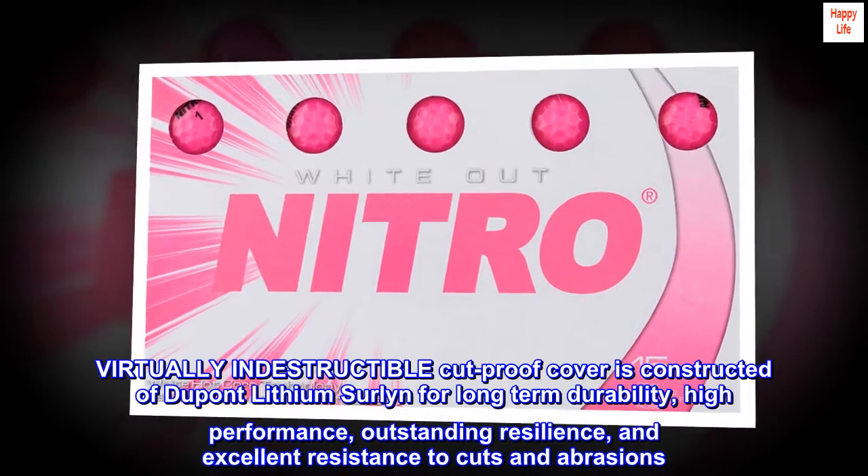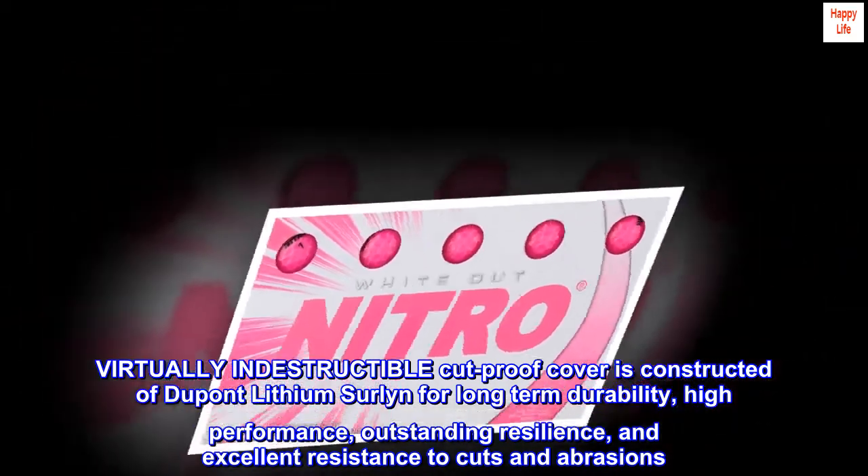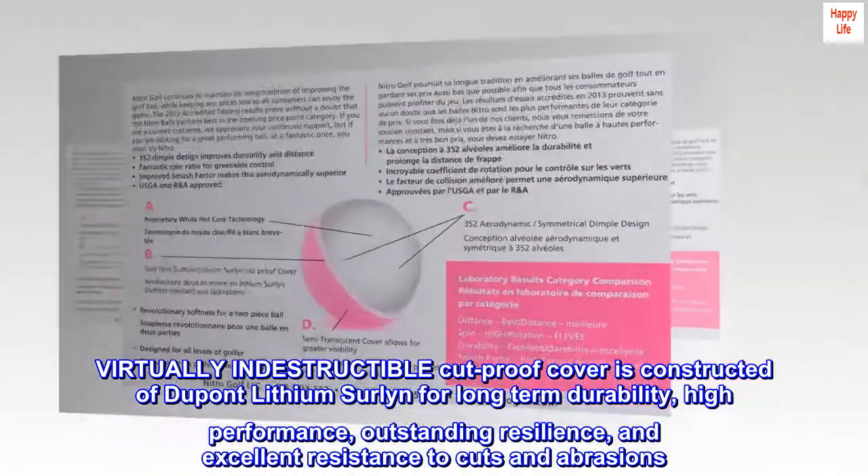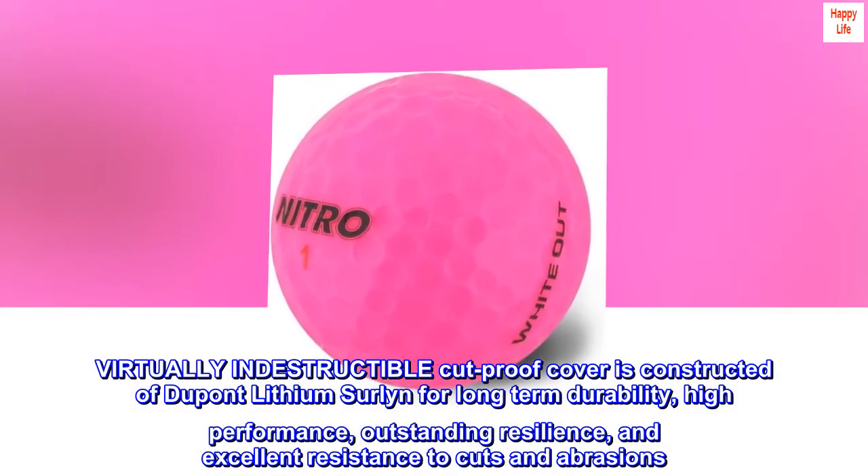Virtually indestructible cut-proof cover is constructed of DuPont lithium Surlyn for long-term durability, high performance, outstanding resilience, and excellent resistance to cuts and abrasions.